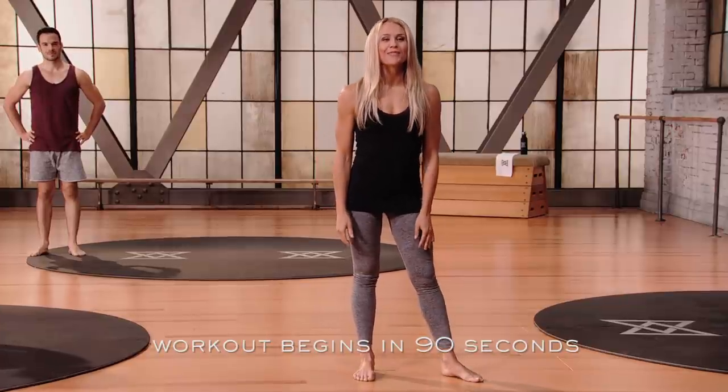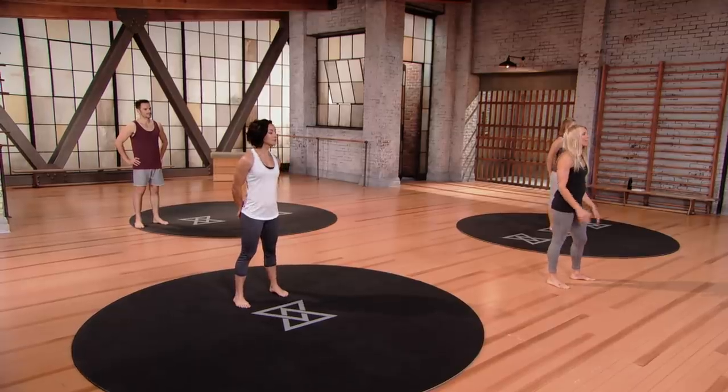Welcome to Evolve Stretch 2. I'm Jana. This stretch program is based on the foundations of Evolve Stretch 1. By committing to being here today, you're giving your body the opportunity to recover and restore, which is the recipe for better fitness results.